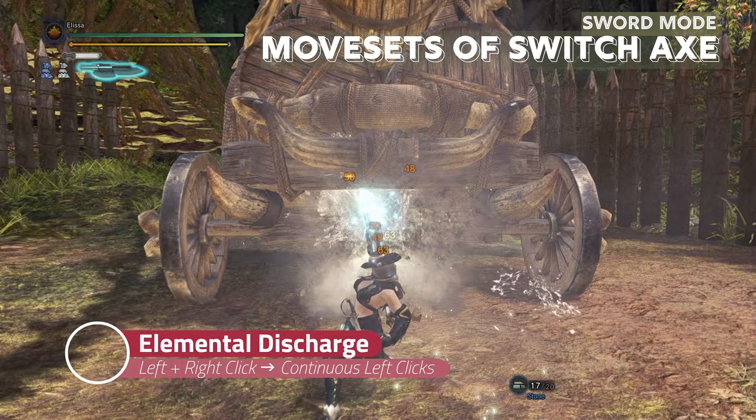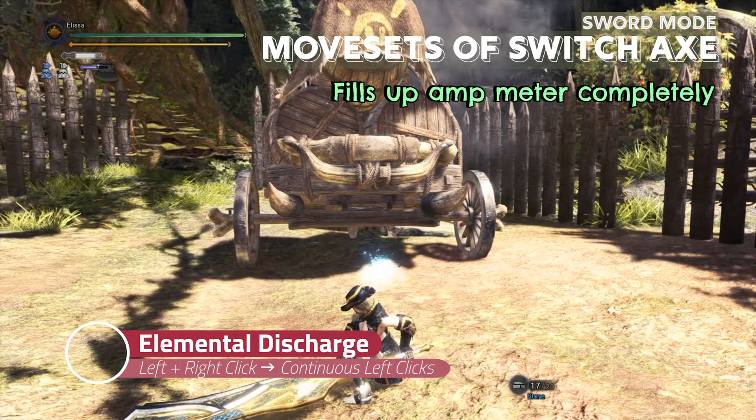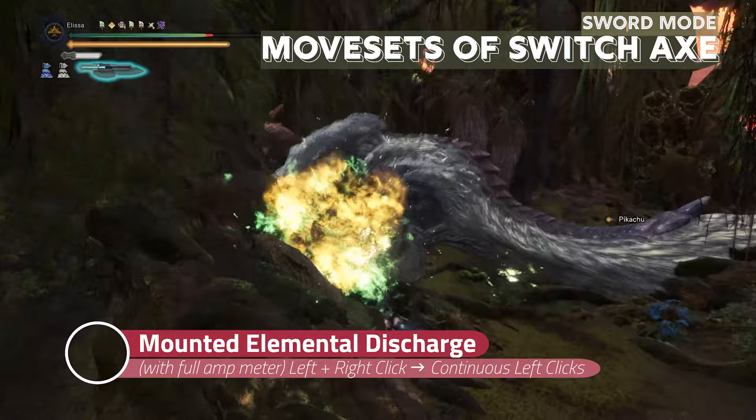If you press left and right click at the same time, you perform elemental discharge. While doing elemental discharge, make sure to spam left click to complete it. If all the hits connect with the monster, your amp meter will get filled. If the amp meter is already full and elemental discharge hits the monster, then you will mount the monster and do the discharge while staying mounted.